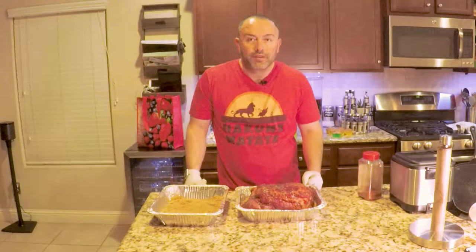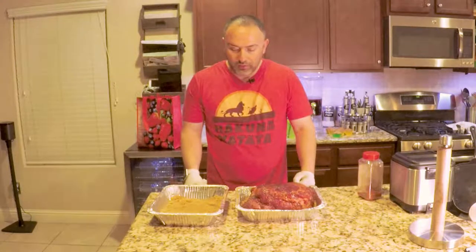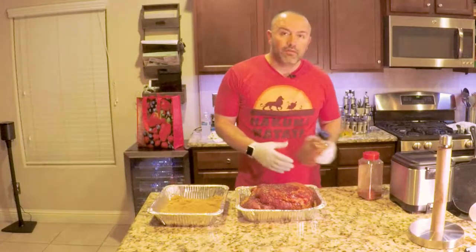Hey guys, Jesus Fishing here. I'm gonna smoke a pork shoulder and just wanted to share my recipe with you. I have a Rec Tec wood pellet grill and do a lot of smoking, so I'm gonna start making videos on that.